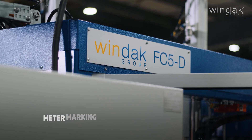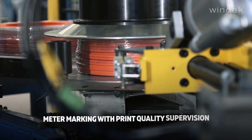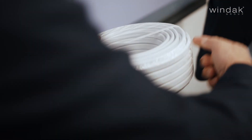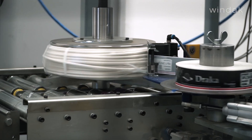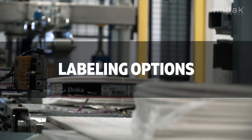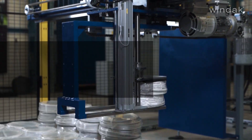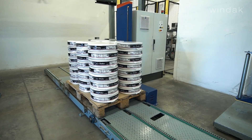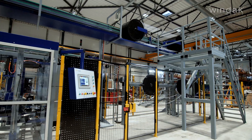Windax expertise in meter marking, enhanced with optional print quality supervision, ensures precise and consistent measurements. We offer versatile label, print, and apply systems tailored to your production needs. Choose between pre-printed or real-time information labels directly from our line control to enhance traceability and efficiency effortlessly.